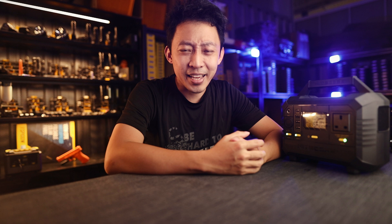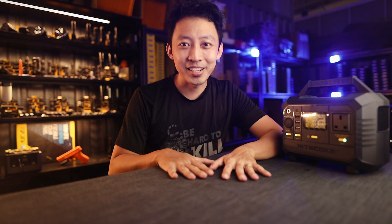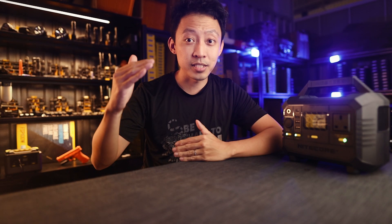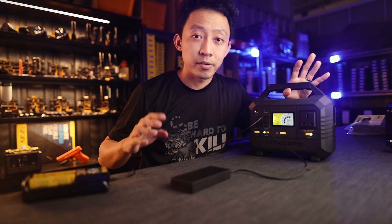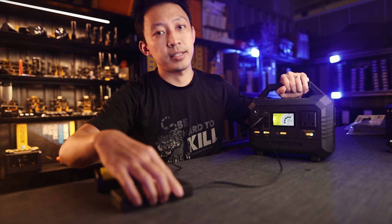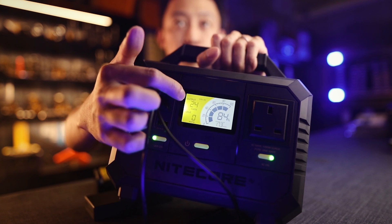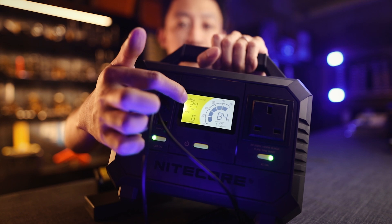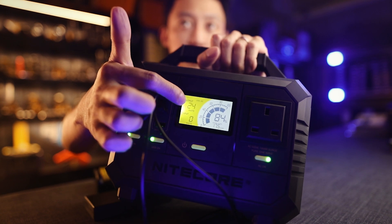The number one question I get is: can I charge my mini fridge, vacuum cleaner, water jet, or whatever device? One client sent us an entire list of devices he was using at his outdoor booth and asked how long he could run everything. The way it works: as long as the total draw of your devices does not go above the limit of the power station, you are okay. For example, with a battery charger and power bank plugged in, the output is currently at 24 watts. The limit for the NES 500 model is 500 watts, so as long as that number doesn't go above 500 watts, you're fine.